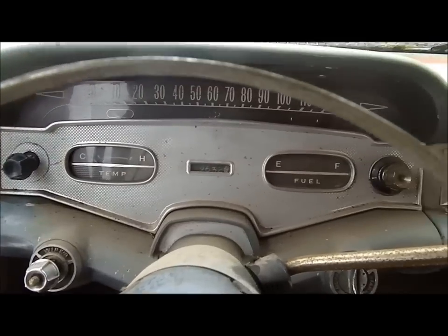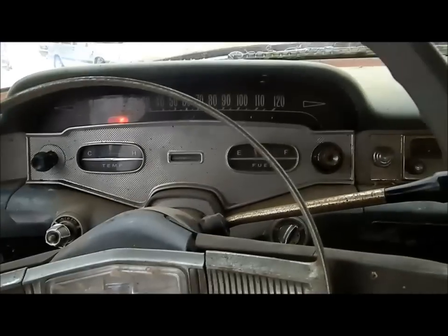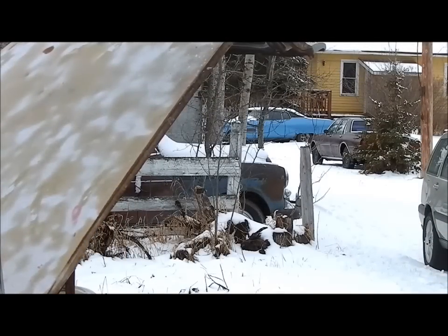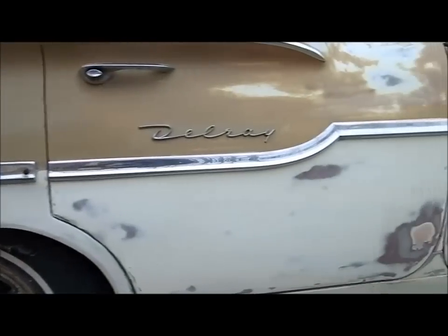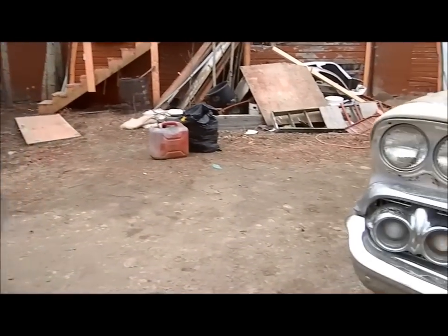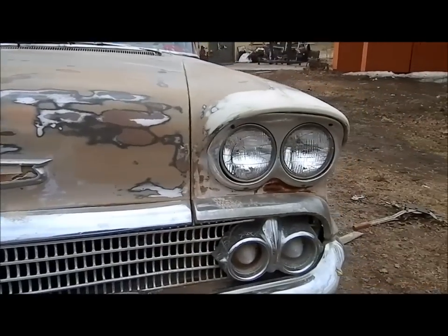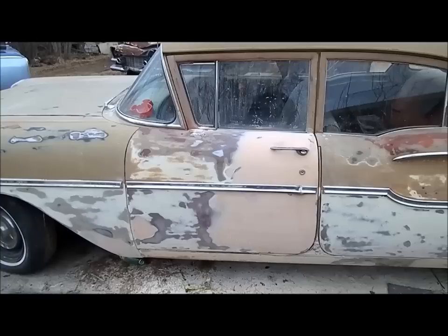Someone's going to try and cold start the '58 Chevy. You guys just got it going? Yeah, just now. Look at that — nice, sounds great. It's ready to go. Let's put some paint on it.